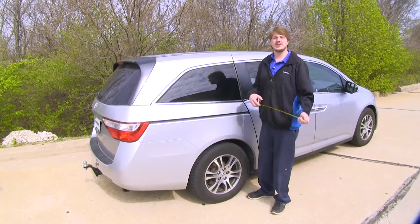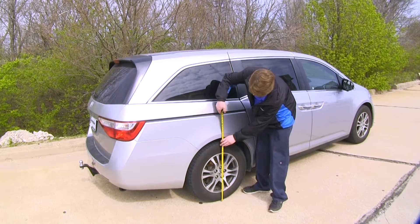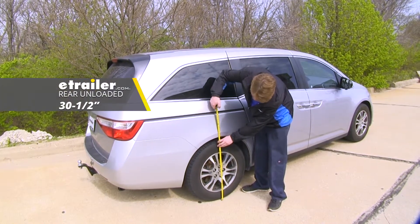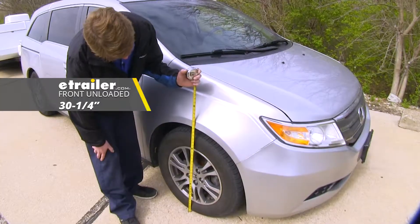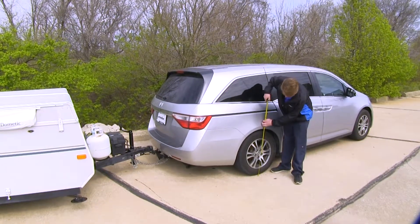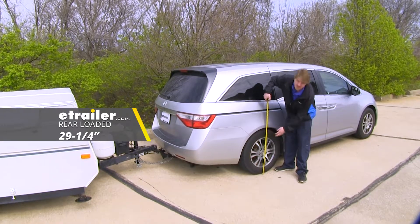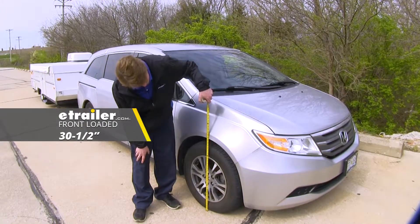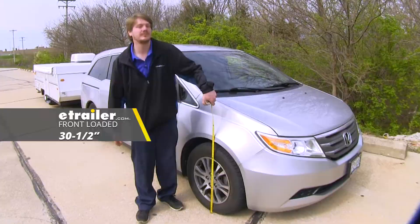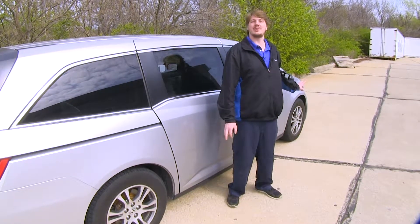Before we begin, we'll check some measurements on our vehicle while it's unloaded. In the rear, we're measuring about 30 and a half inches, and in the front, we're measuring about 30 and a quarter. Now we'll recheck our measurements with the load attached to our hitch. We're measuring about 29 and a quarter inches in the rear. In the front, we're measuring about 30 and a half. So our rear dropped about an inch and a quarter, and our front raised up about a quarter inch.